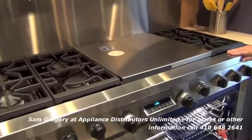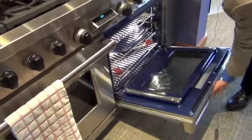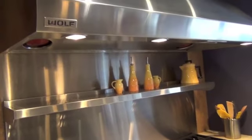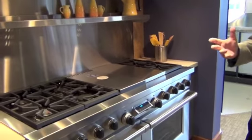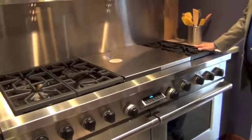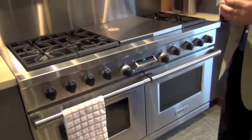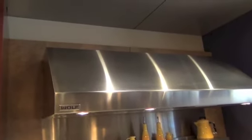This would be a professional range that more than one chef would cook on — for the house party where you invite three or four couples over. Somebody's preparing the main dish on one side, maybe a dessert on the other side, and somebody's at the island chopping up the salad. It's got a 60-inch Wolf hood over top of it.